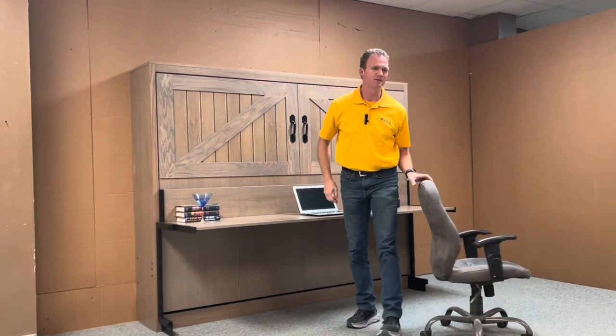Hi Paul, this is Chris with WWBeds Custom Furniture and this is a Murphy bed my crew and I just completed for you. I want to show you a little bit about it and some of the different features.